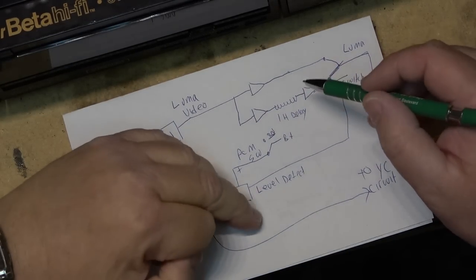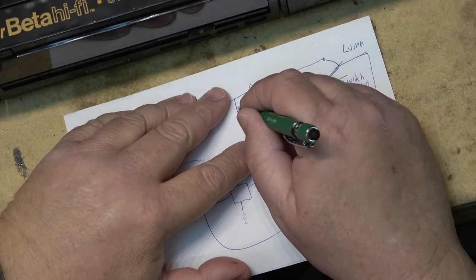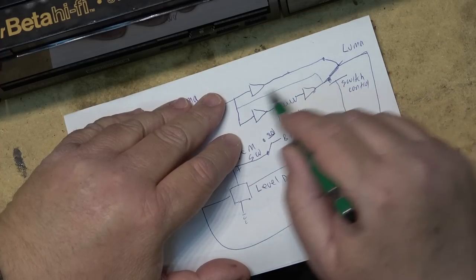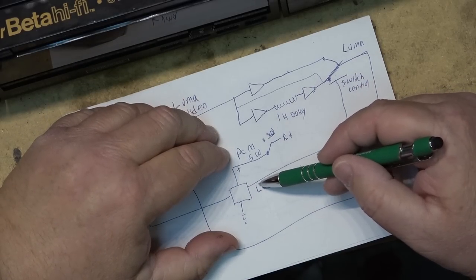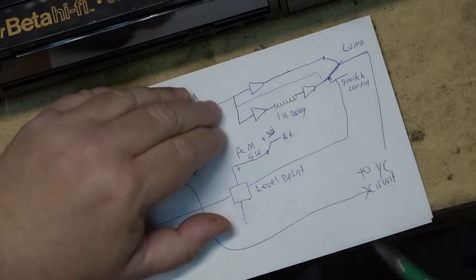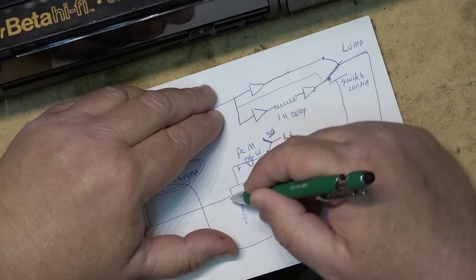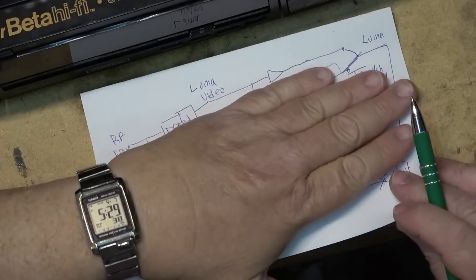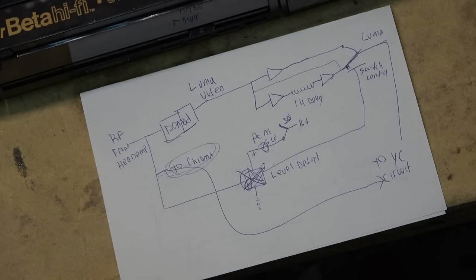If the dropout lasts more than one line, the circuit stays on the delay line. The video is fed back into the loop so that the one line of video keeps repeating until there's no more dropout. Then the level detector detects RF again, turns the switch off, and passes the playback video through. When you turn on the PCM switch you're cutting off the power to the dropout compensator circuit, so the video is always just passing straight through.